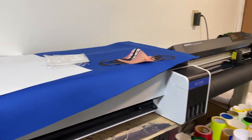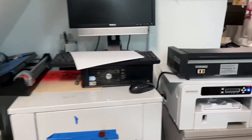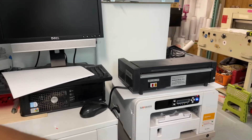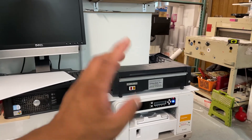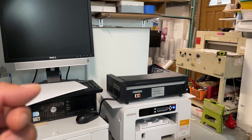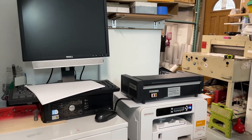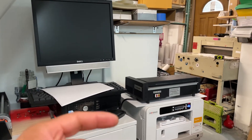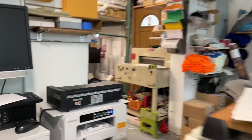This is for sublimation — this is the Epson SC-F570. I actually started with Sawgrass. I bought the 11x17, and the 11x17 gave me an error and I was out of warranty by I think one week. I called them up trying to explain what happened.